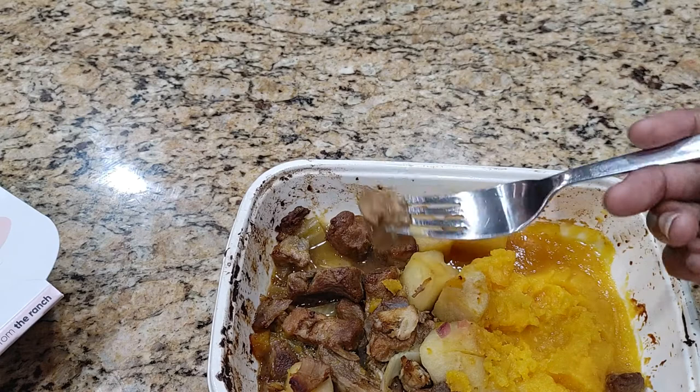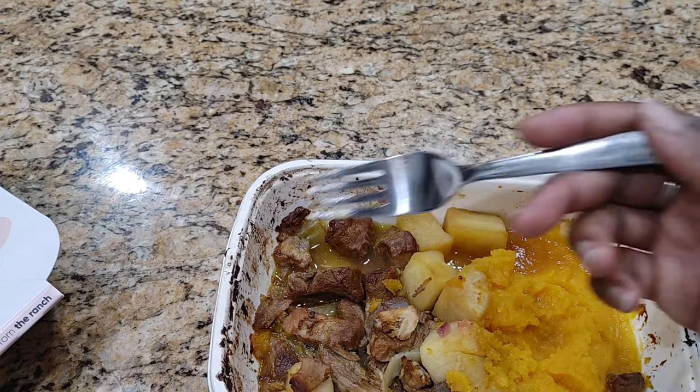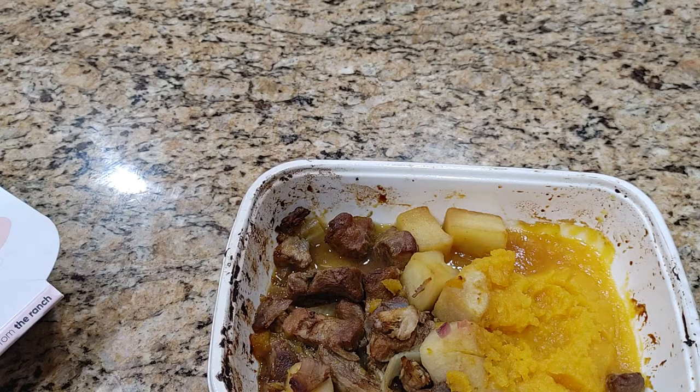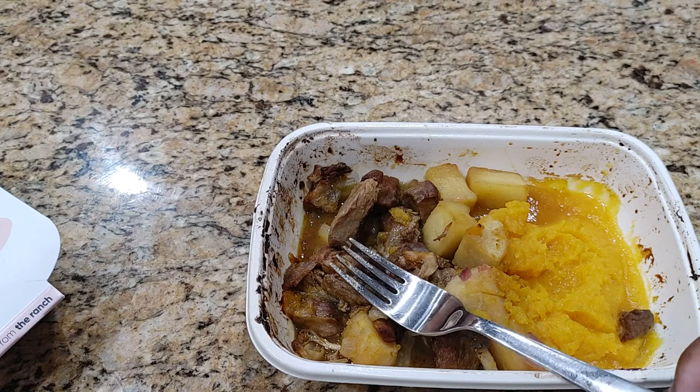And here's our braised pork. You can really taste the fennel, and the pork is super tender. It's sitting in a nice sauce, so I guess that prevented it from drying out. It tastes really good and I love the texture. It's really nice. Overall, very very good.